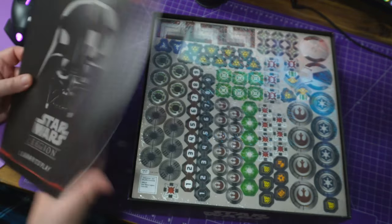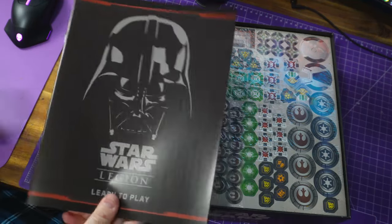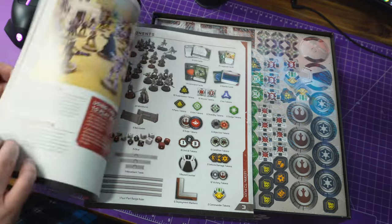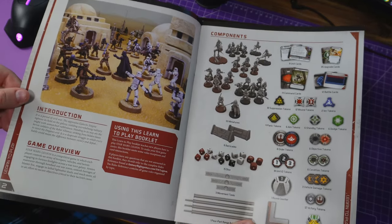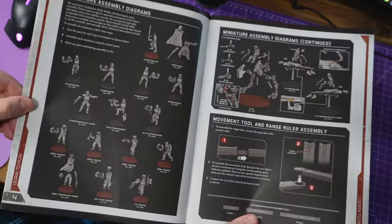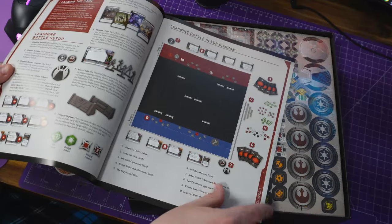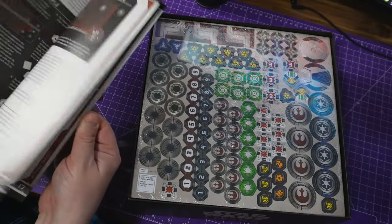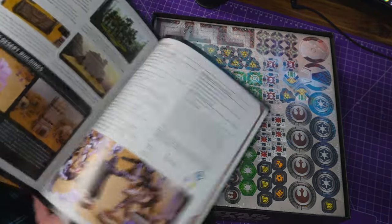The box is now open. We get a lovely little learn-to-play booklet. You download the actual full manual off the website, so this purely shows you how to play the contents of this box. If you want full rules, go to their website — they're free to download. It shows you the figures in the box set painted up, goes through all the different parts, how to build them, how to set up a battle, how to measure — it's a 32-page booklet including the quick start.